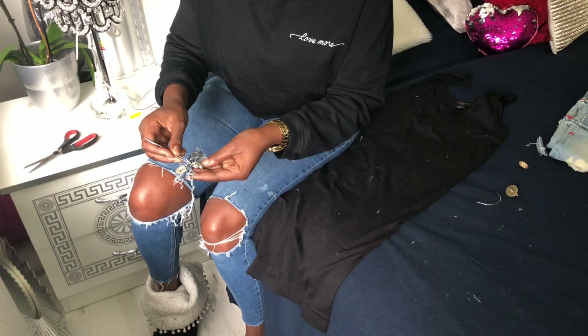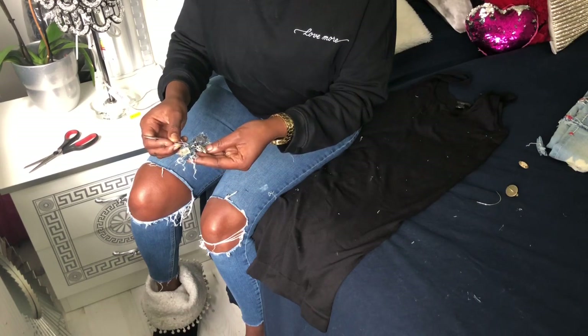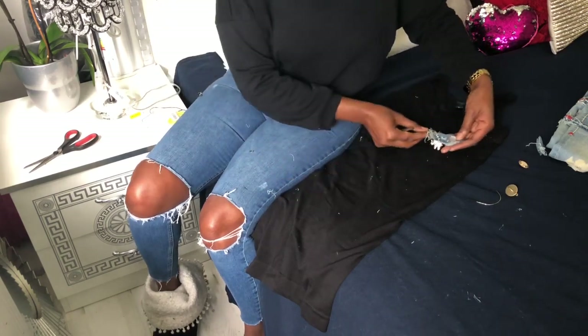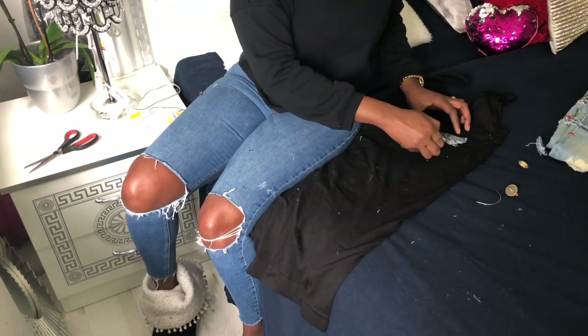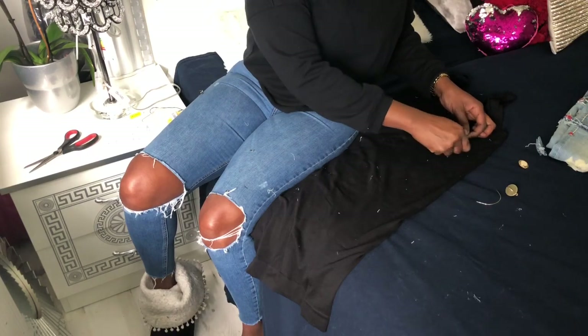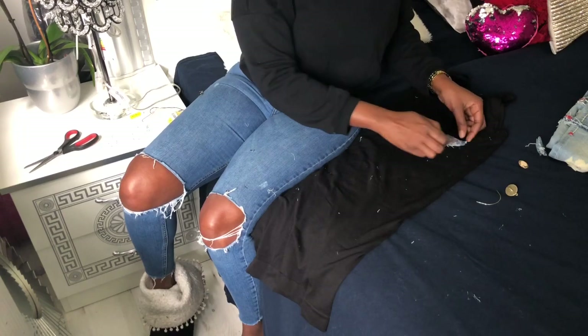These might fall off, guys. So if you want to wash your homemade designs, you can wash them at home or bring them to the dry cleaners so it keeps your design.